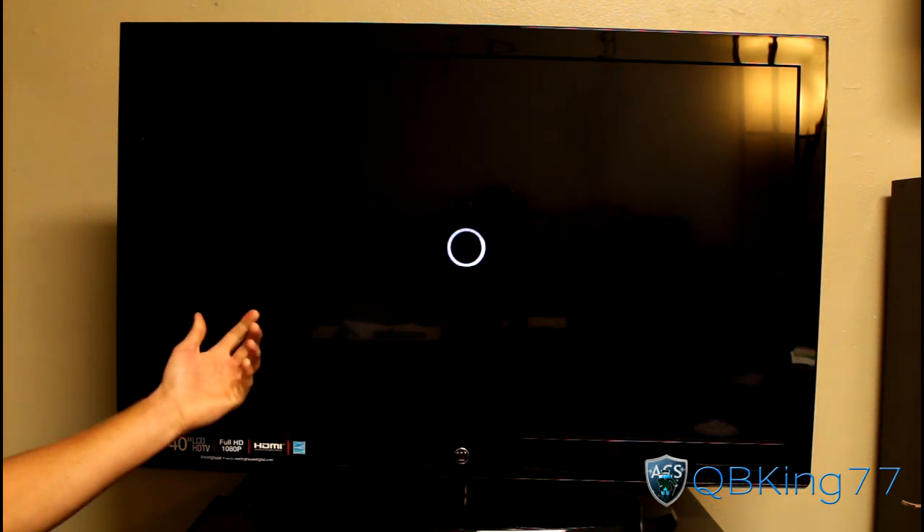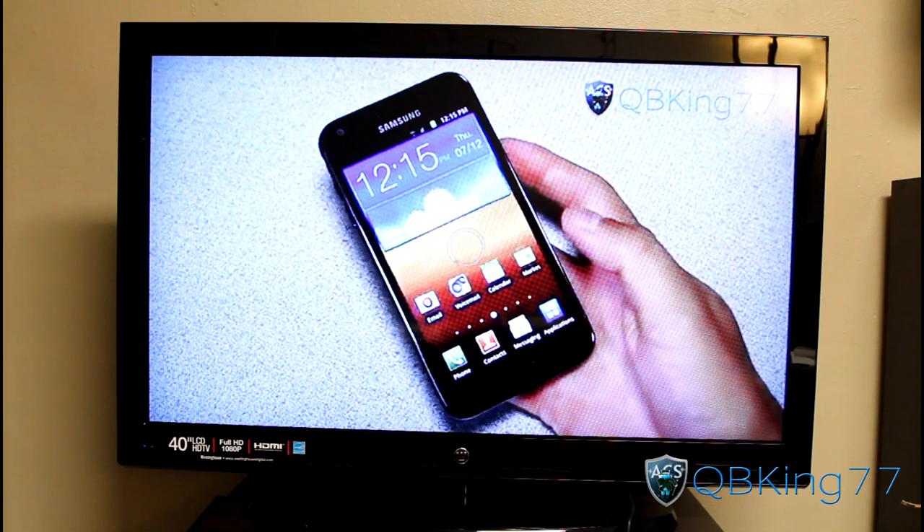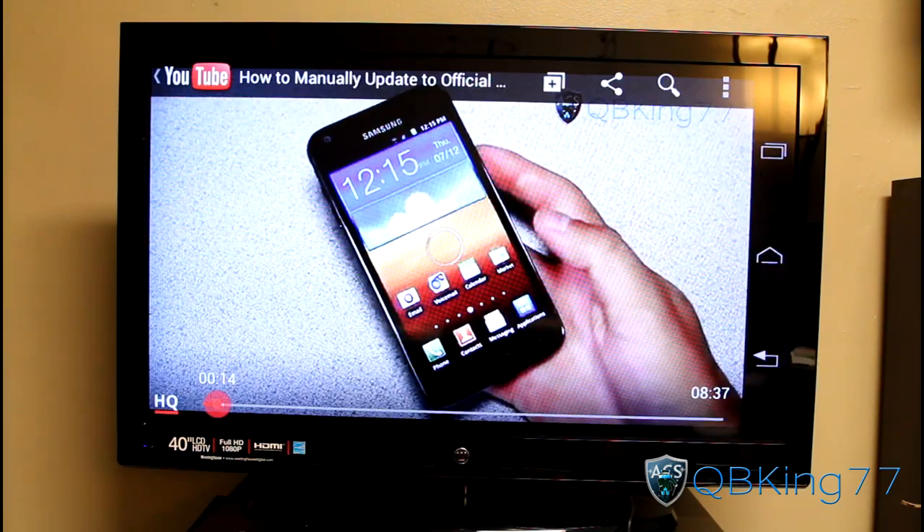You'll notice it goes into full screen mode and you can watch a YouTube video or a movie that's on your phone. It looks much better now that I switched to HQ. So that's just an example of a YouTube video.